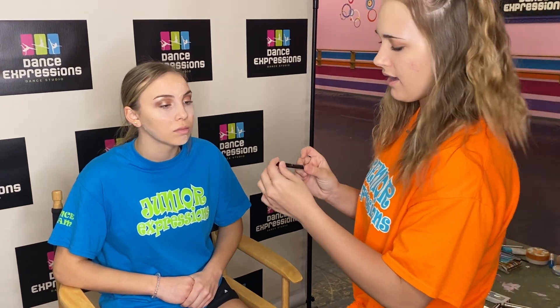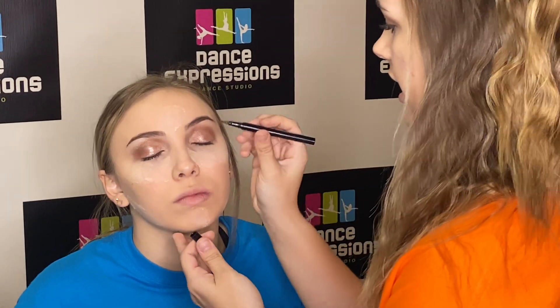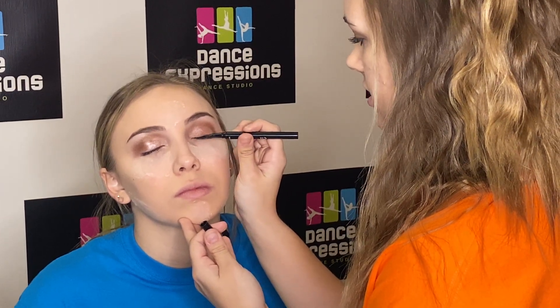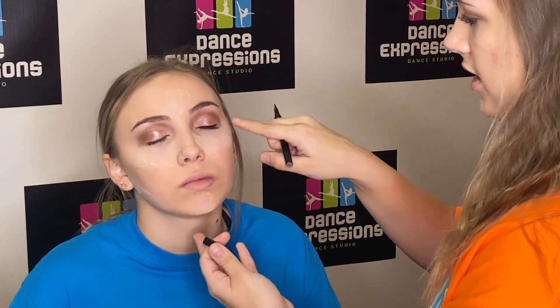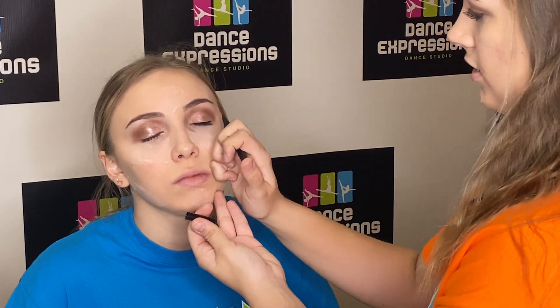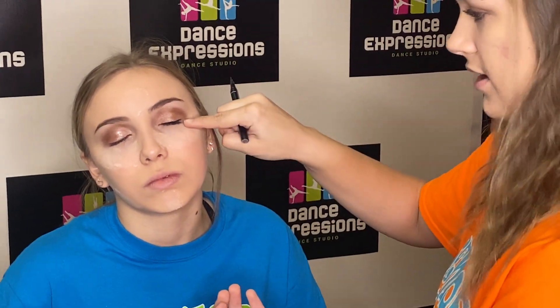So now I'm going to take this ELF eyeliner. I recommend that you have a sharp eyeliner — it kind of helps get that big wing that we always want. Very sharp and clean. I'm going to take it from the corner of your eye all the way over, just a straight line across the eyelash area, keeping it as close to the eyelashes as possible. Then once you get that line, right from where the other corner of the eye starts, draw a wing.